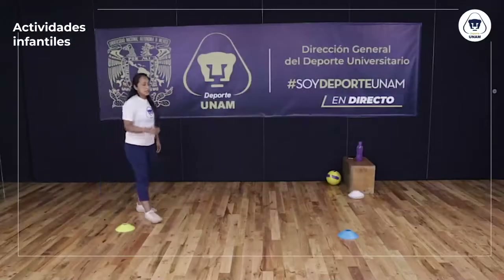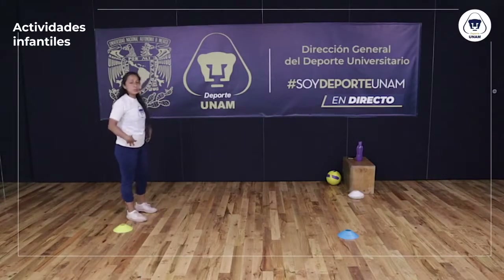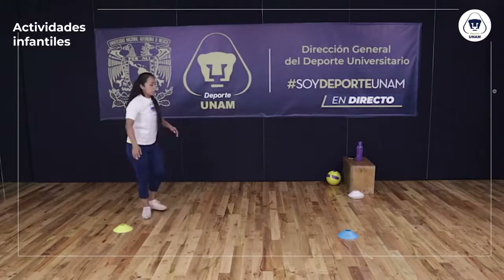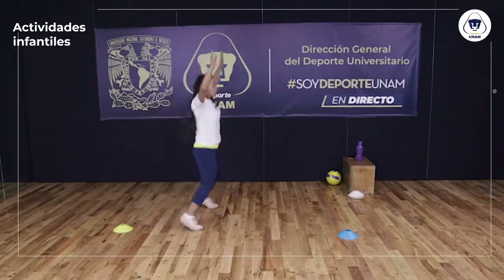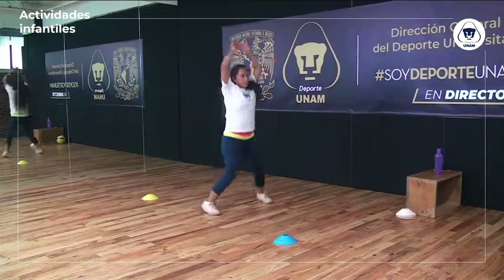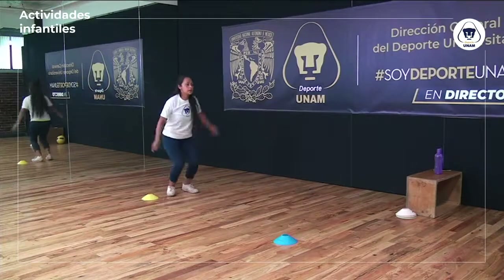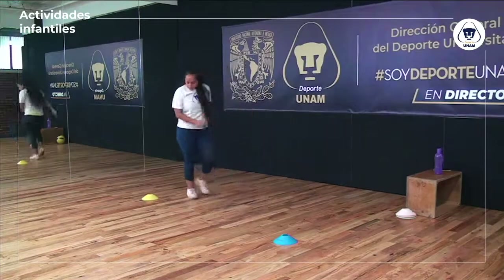Siguiente ejercicio: trabajo de coordinación y movimiento de piernas y brazos — el salto jack. Abro y cierro como una estrellita, voy avanzando y regreso con un trotecito. Es el último ejercicio del calentamiento. Abro y cierro, abro y cierro, y regreso con un trotecito. Vamos por la última: abro y cierro, muy bien, y regreso.